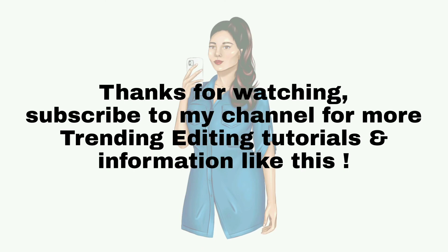Thanks for watching. Subscribe to my channel for more trending editing tutorials and information like this.